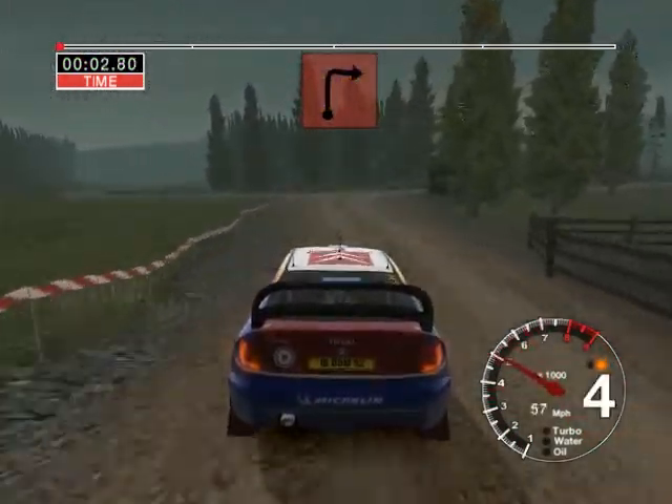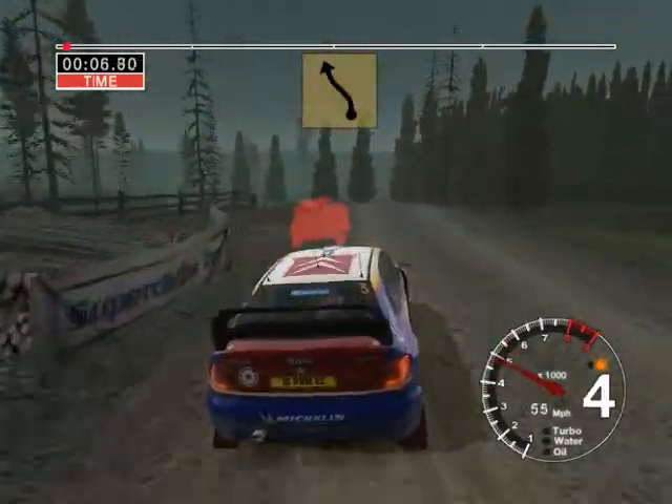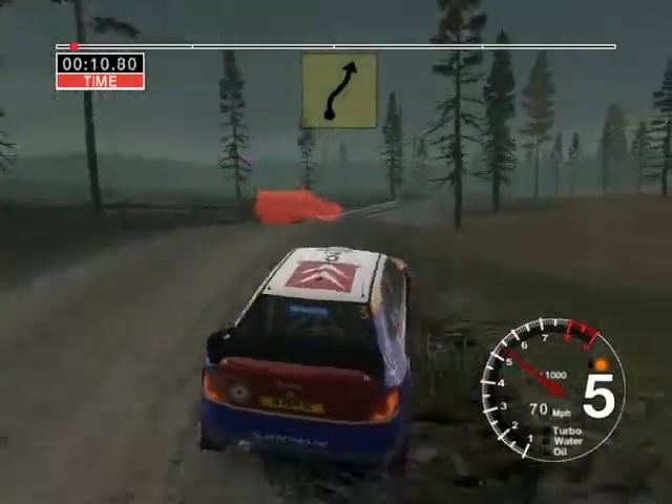70, turn, long to right, don't cut, into 5 left over crest, into 6 right over jump and keep in, 30, care 4 right over crest.